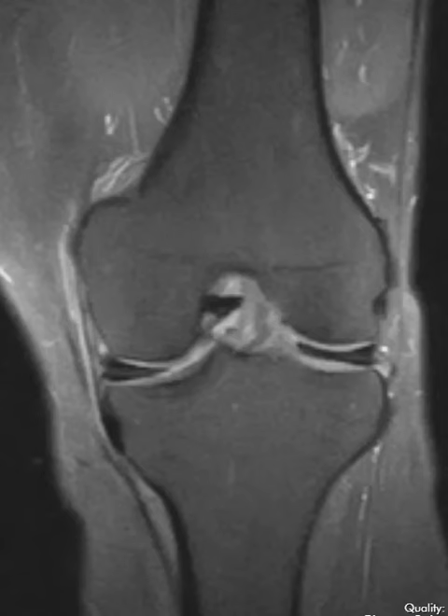Hello, this is Dr. Gay from FirstLake MRI and this is an example of a discoid lateral meniscus.